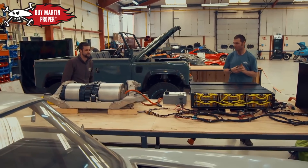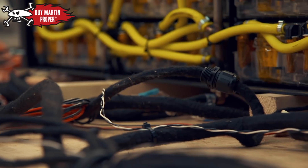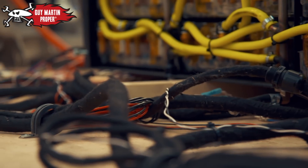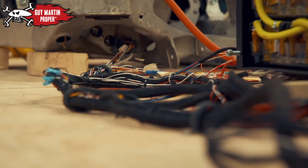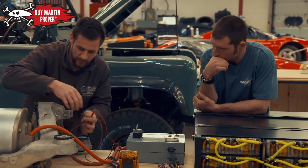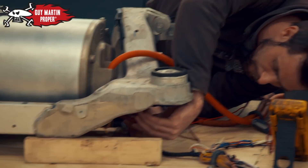Martin's here to keep an eye on me because everything's disconnected — it's to save me blowing things off the map, because that could easily be done. 95% of British mechanics aren't qualified to work on EVs. Guy is one of them, so the circuit is checked to see if it is live before he's allowed to touch anything.